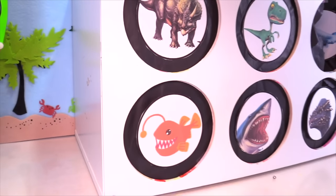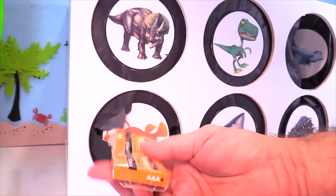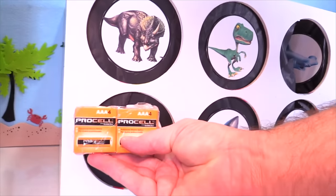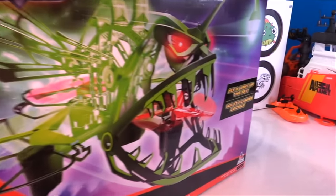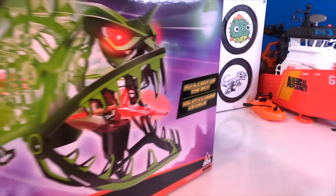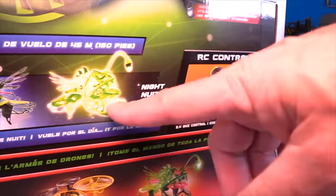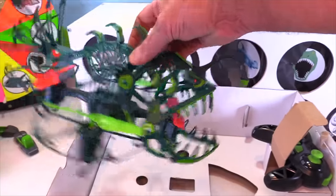One, two, three. Whoa — what do we got? We got some batteries. What do we got batteries for? Take a look at this — this is an angler fish drone. What? You can fly in the sky and it glows at night. You gotta be kidding me. This thing is awesome. This thing is wicked.